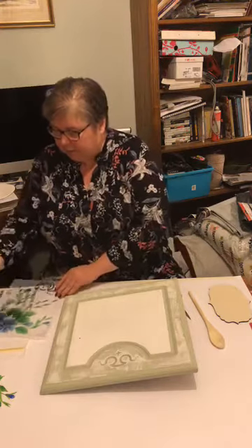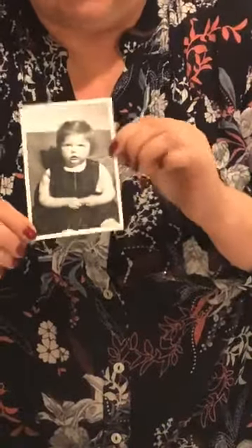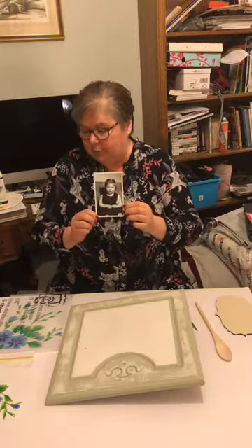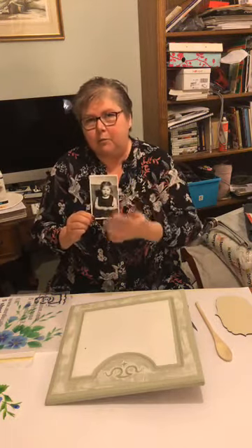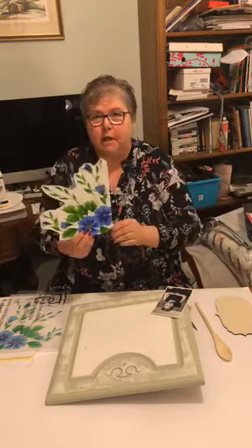You can transfer a photograph — anything. Later on I'll show you that I'm going to transfer this little photograph of me when I was three with my little tartan dress on. I'm Scottish so I'm allowed to wear tartan. It might be somebody's wedding photographs, it might be a new baby — anything. Or as in my case, just a piece of artwork that you want to use more than once. With this you could print off lots and lots of images of it.